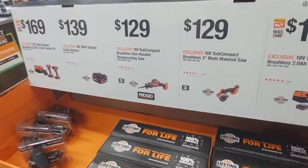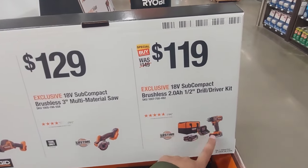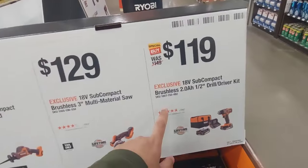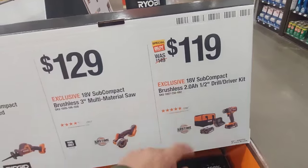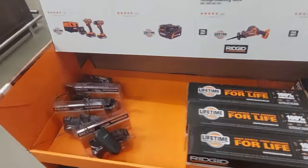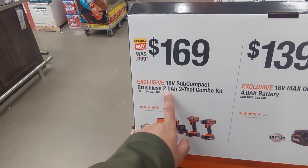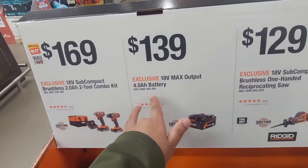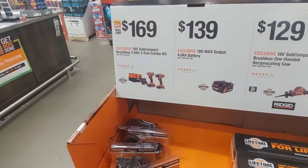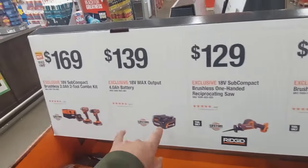Right over here we got more stuff. The drill driver by itself — the subcompact brushless drill driver kit — is $119. If you want the combo subcompact, that's $169 with two 2-amp batteries. A 4-amp battery is going to run you $139. Stay tuned though — in the clearance section we'll likely see these batteries on sale, so I wouldn't even buy it from here.